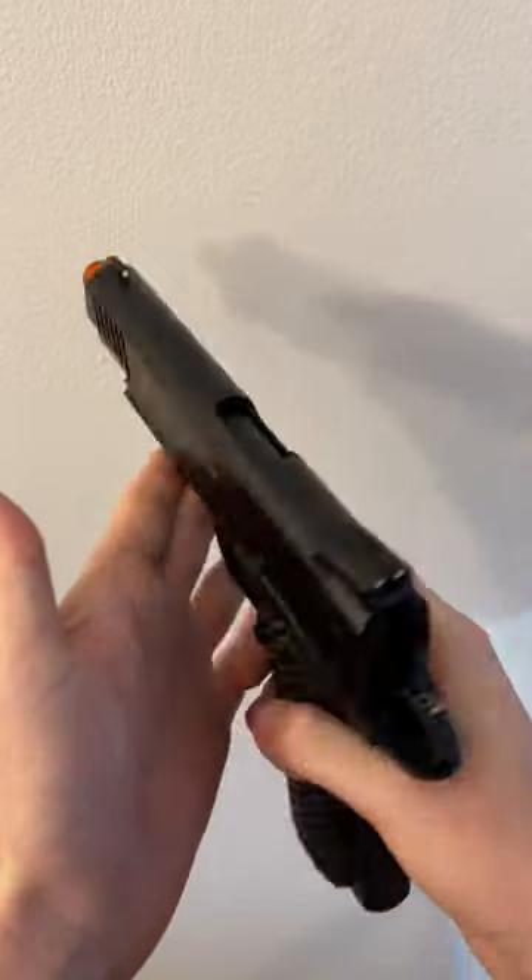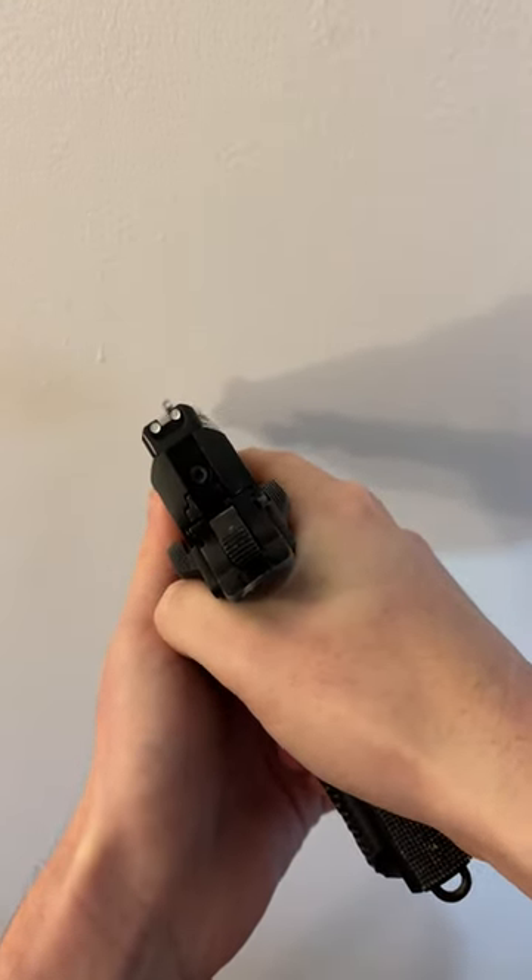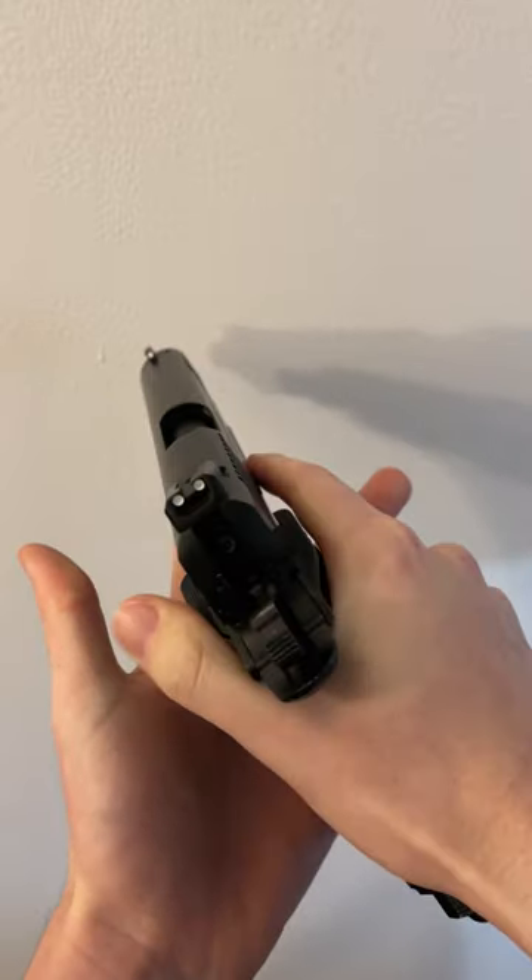I think it has everything that you would want in a modern pistol, including a set of painted white dot iron sights. You also have an ambidextrous safety.